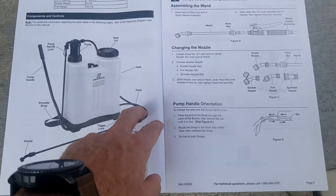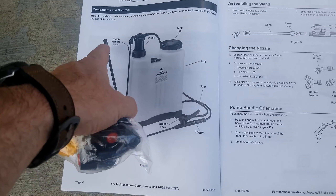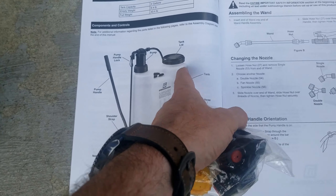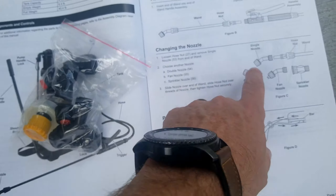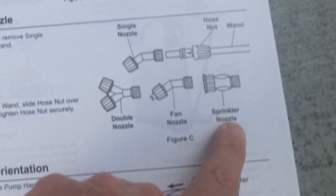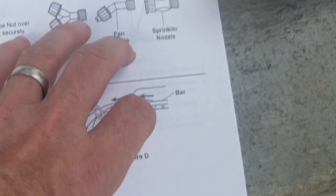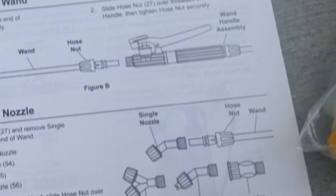As you can see in the instructions, it lays out everything: the tank, the hose, trigger lock, pump handle, pump, lid, and nozzles. There are four different nozzles that it comes with — a single nozzle, a double nozzle, a fan nozzle, and a sprinkler nozzle. It also shows you how to put them all together, with the wand going into the assembly.